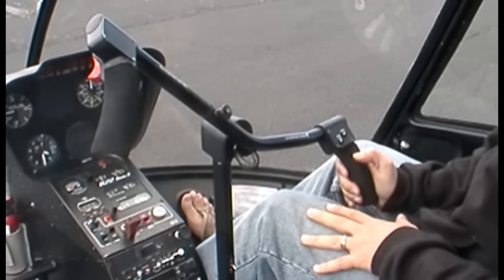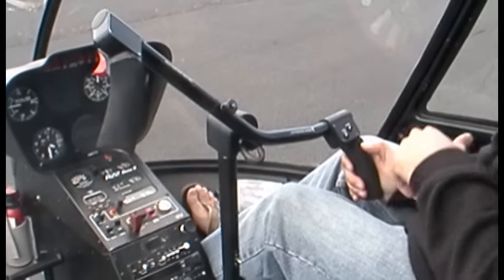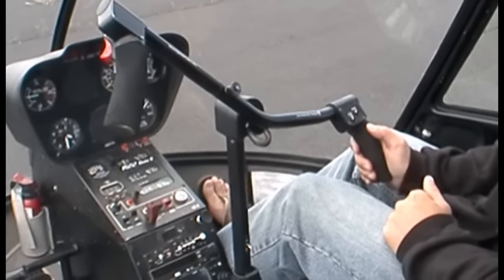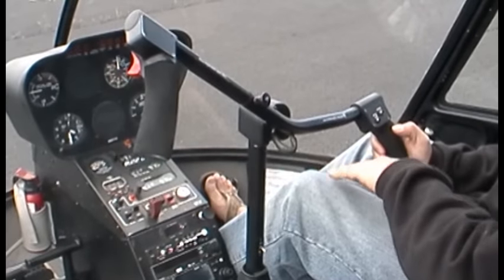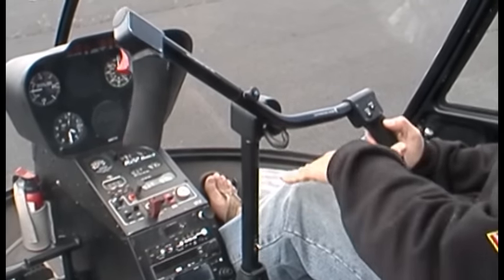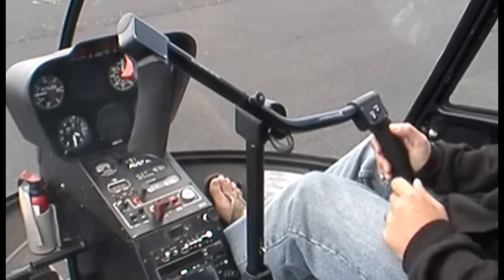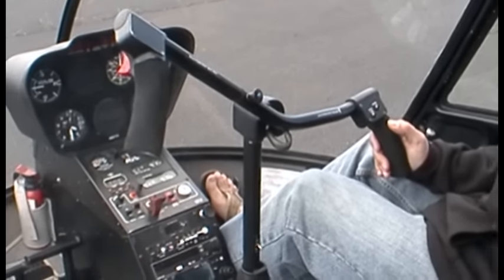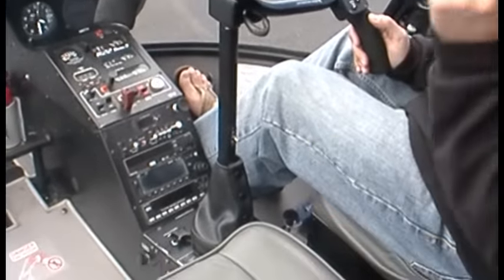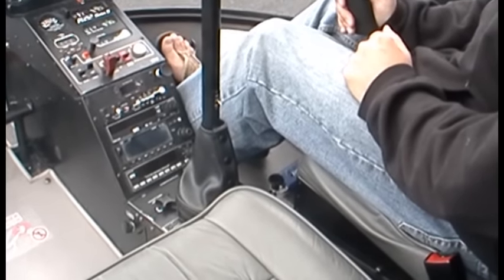What this control does is it tilts the disc in the direction you push — the actual rotor disc tilts in the direction you push. So if you're pushing forward, it would be tilting the rotor disc forward; backwards, left and right. That will control the pitch or the roll of the helicopter. Mechanically, there are connections and push-and-pull rods and bell cranks sending the controls all the way up to what's called the swash plate and onto the rotor system.